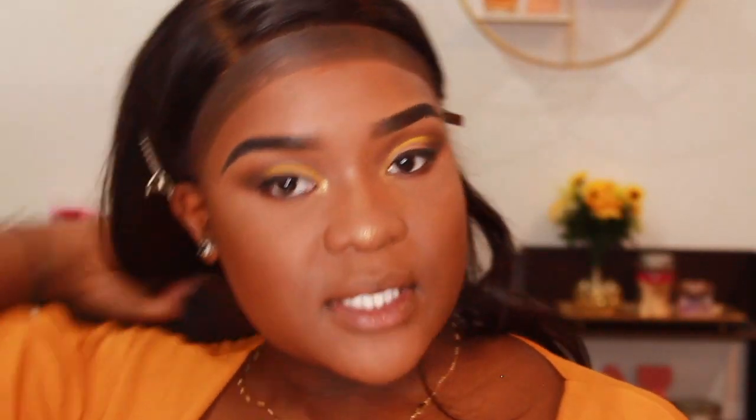Now I'm going to put some lashes on and then I'll be back for my outro. Okay, so this is the finished look with my eyelashes! I hope you guys enjoyed this video. I tried to make it as straightforward and simple as possible — it's honestly not that hard, it just takes patience with eyeshadow. That honestly goes for all makeup. Hope you enjoyed, and I'll see you next time, bye!